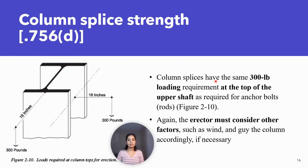Column splice strength. Column splices have the same 300 LB loading requirement at the top of the upper shaft as required for anchor rods — 300 pounds. The erector must consider other factors such as wind and guide the column accordingly if necessary.